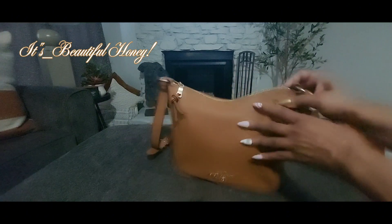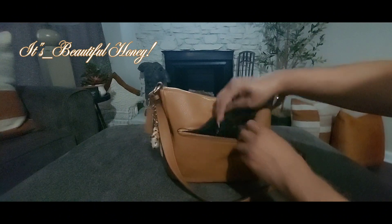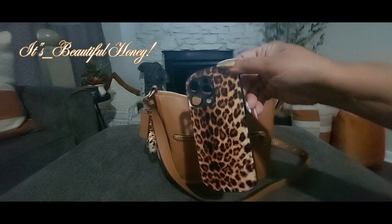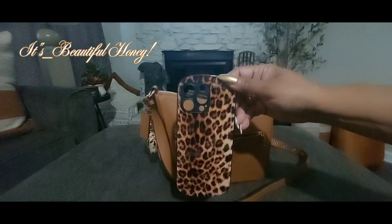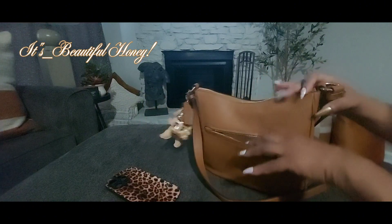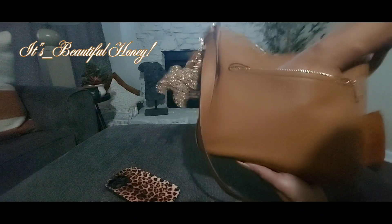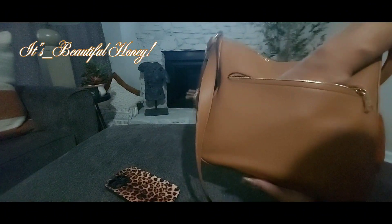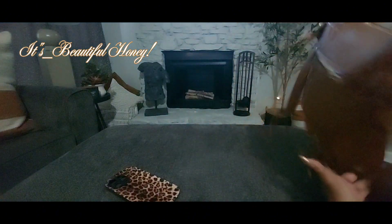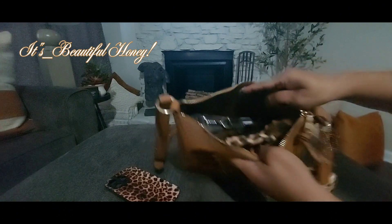We'll start with the outside pocket. Inside of here I just have my cell phone case — I grabbed this one from Shein, or T-Moo, that's normally where I get my cases. I don't have anything else in this pocket, but the pocket is very spacious. It goes just about all the way across and down to the bottom of the bag. I'll give you a quick overview of how I have it packed.